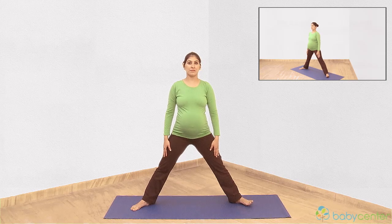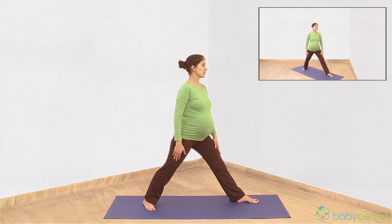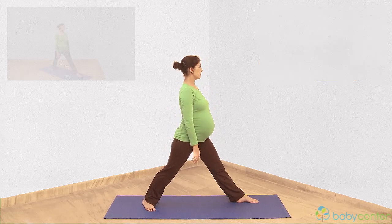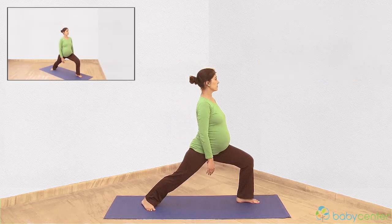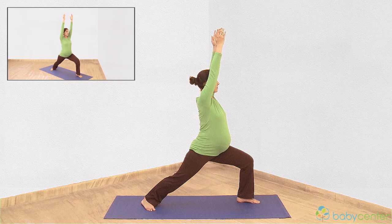Breathe in. Turn your left foot and turn your body to the left. Breathe out, bending your left leg. Breathe in and slowly lift both arms. Keep your right leg straight. Exhale as you slowly lower yourself onto your right knee. Hold this position.